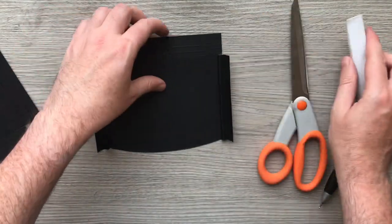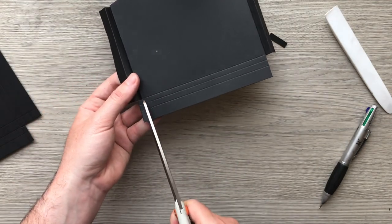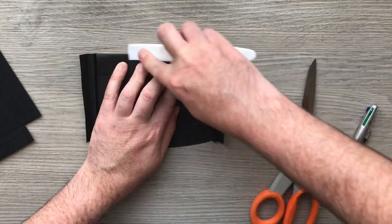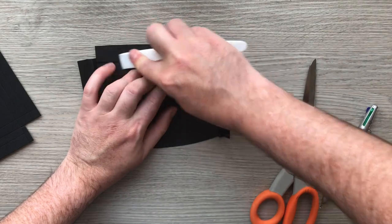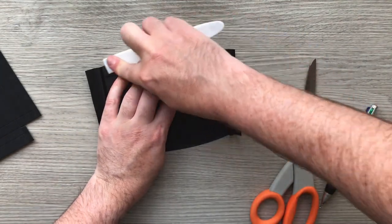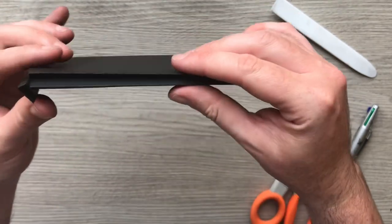I'm going to do the same with the base, but first I'll cut off these two tabs just to make it a bit easier. So we're going to fold it back onto the box, fold it up that way, and fold it back again. I've done exactly the same on every one of my pockets. You'll see now they'll all squeeze flat.